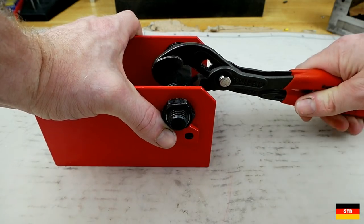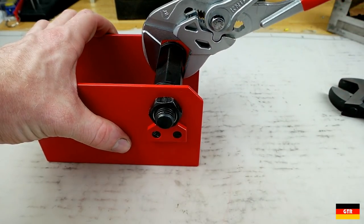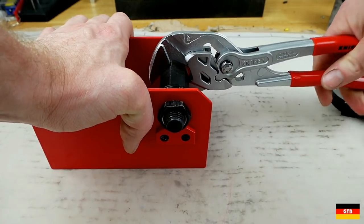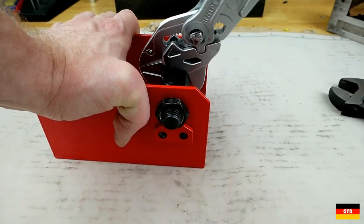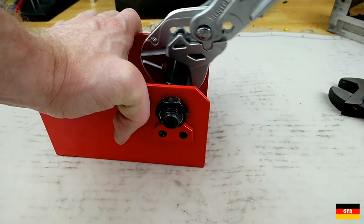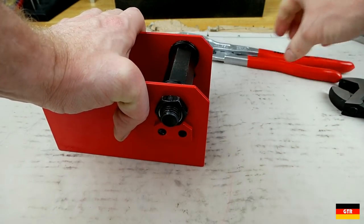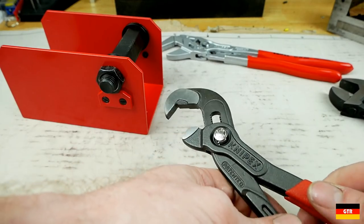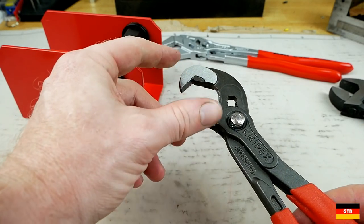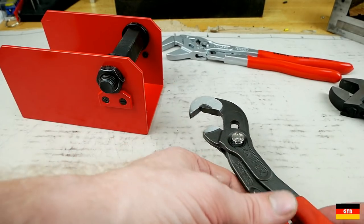Especially on larger bolts when you need to put some torque on them, it has slipped. It kind of surprised me they even have that product because they've got the pliers wrench, which does a heck of a better job and also has the ratcheting feature. That feels so much more secure than the Raptor did. Part of it is because you don't have the parallel closing action that you do with the pliers wrench.